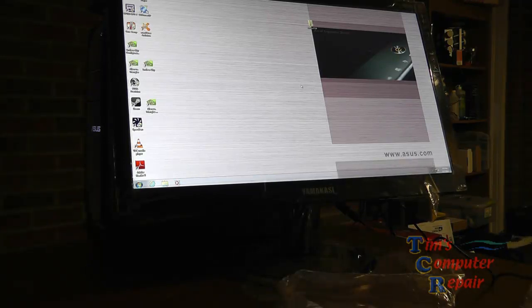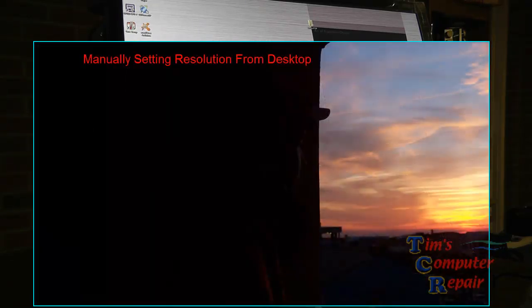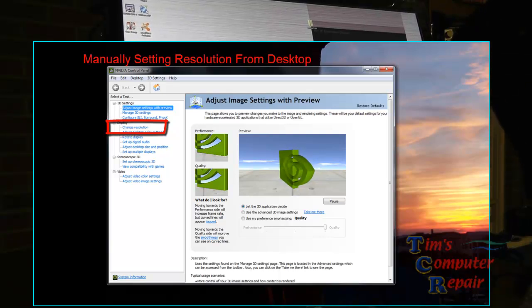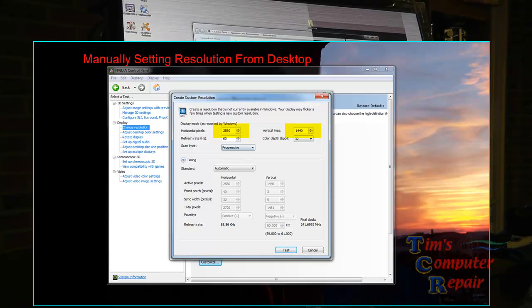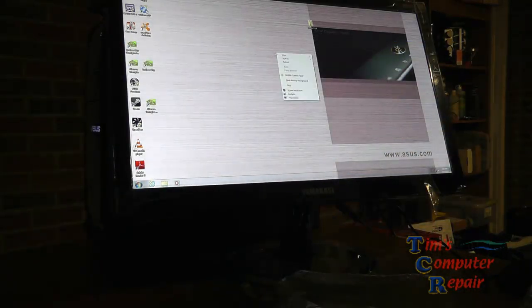Here I'll show you exactly how to go into the NVIDIA control panel and manually set these display settings. Right-click anywhere on your desktop and choose NVIDIA control panel. From there, select Change Resolution, then at the bottom click Customize, then Create Custom Resolution. You'll see fields for horizontal pixels and vertical lines — enter 2560 and 1440. Pay attention to your refresh rate, test your settings with the test button, then click Apply. It's just that simple.